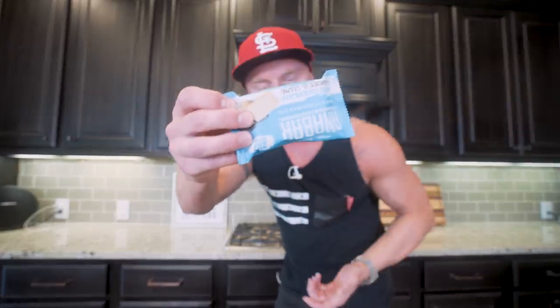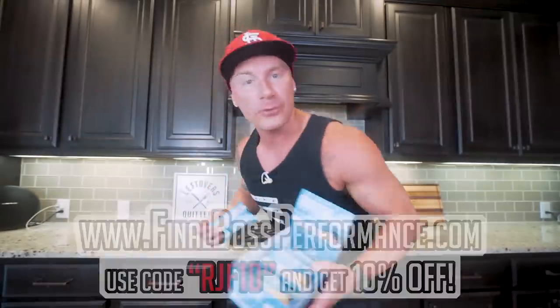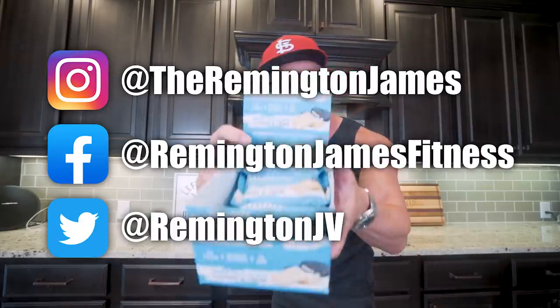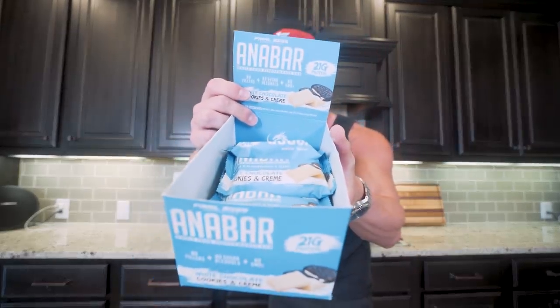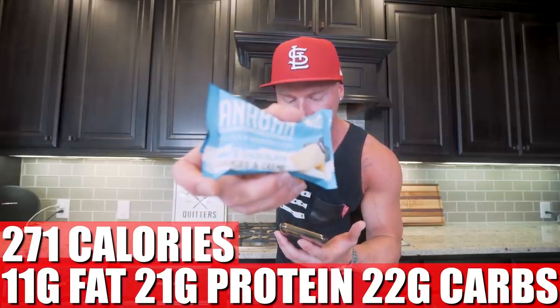Meal three is what I like to call a convenience meal — we're keeping things simple. This is great for grab and go, great when you're on the road. And we're not just having any protein bar; we are having an Anabar, the best protein bar on this planet. I heard through the grapevine that they will be restocking tomorrow, so if you want to know when exactly these are going to drop, make sure you follow me on social media. In this bar, what we got at meal three is 11 grams of fat, 21 grams of protein, 22 grams of carbs, and two grams of fiber.